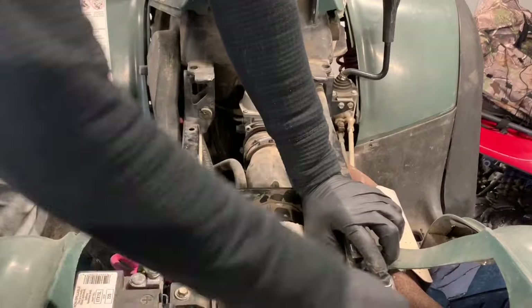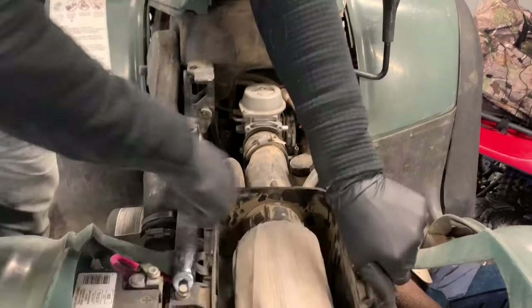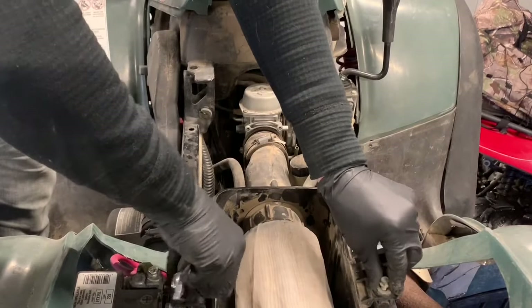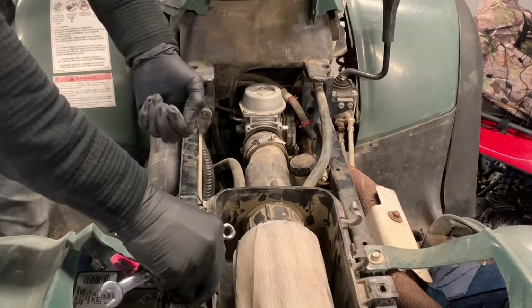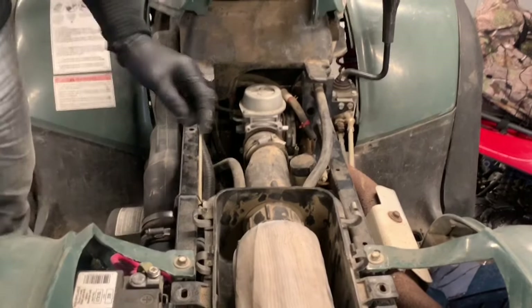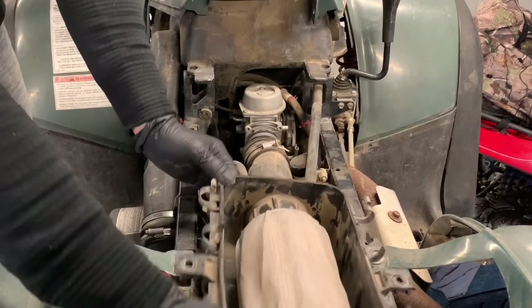I loosen these up — actually, take these completely off. Remove those two bolts, and now this air box is free. We can pull it back or set it aside if you want.